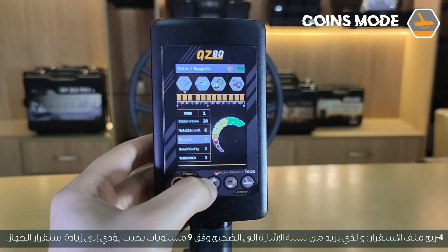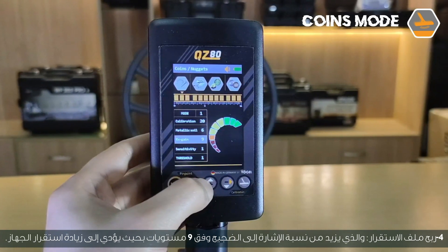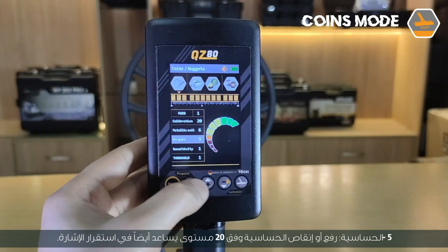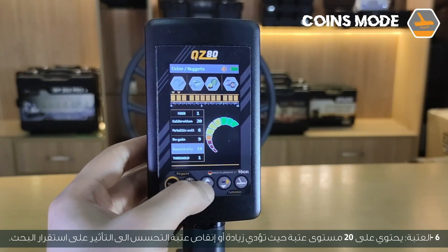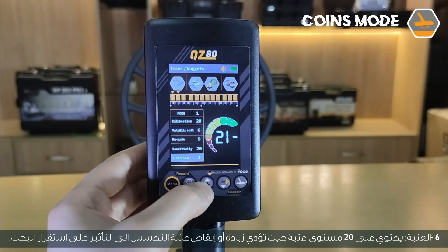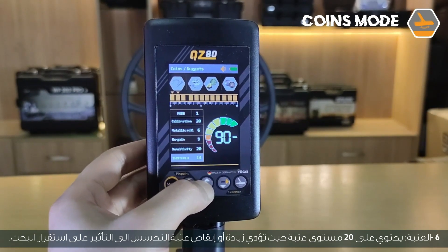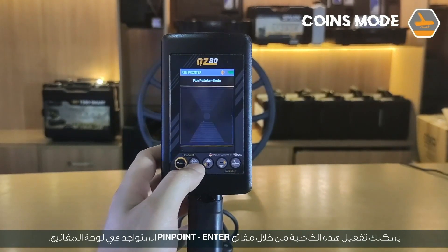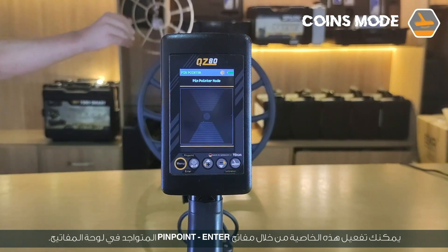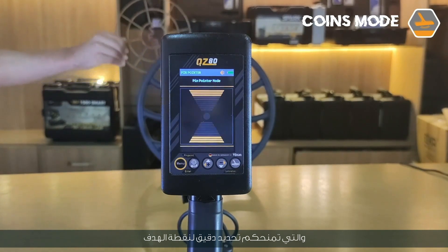Parameter 4, Rx gain — increases the signal-to-noise ratio across nine levels to increase device stability. Parameter 5, Sensitivity — raising or decreasing sensitivity across 20 levels helps stabilize the signal. Parameter 6, Threshold — contains 20 threshold levels; increasing or decreasing the sensitivity threshold affects the stability of the search. This mode is also equipped with a pinpointer feature, activated through the pinpoint keys on the keypad, which gives accurate identification of the target point.